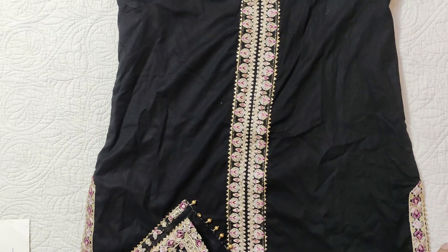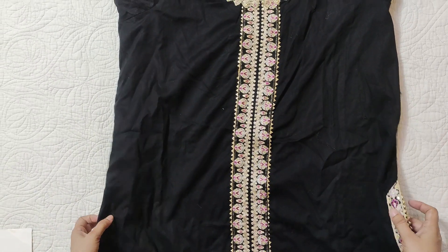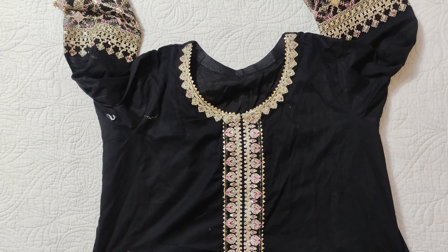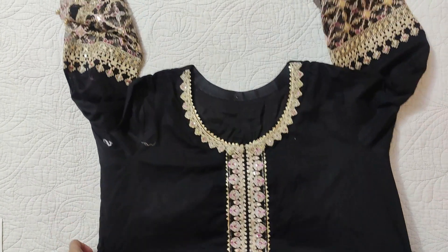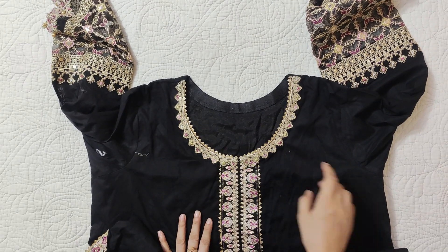It is complete on the front and back. There is a lace on the front — this is a long shirt. This lace is complete and has been applied to all sides.